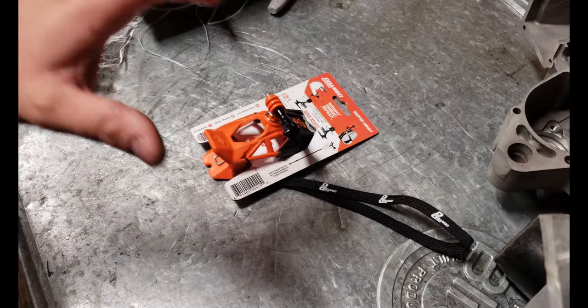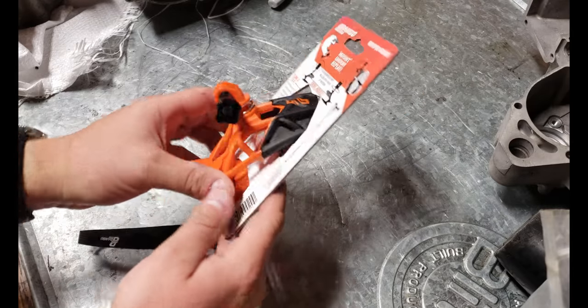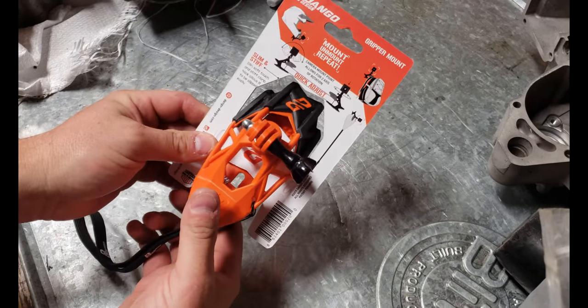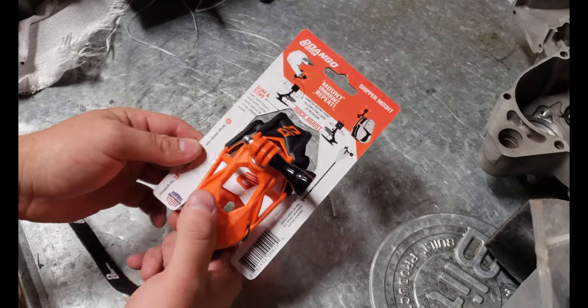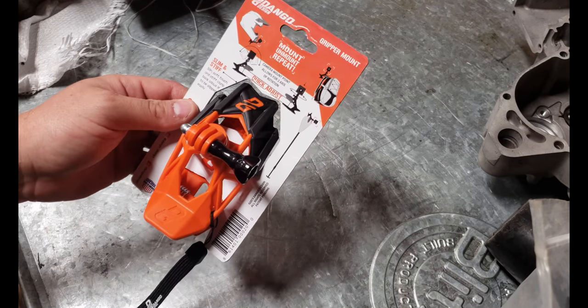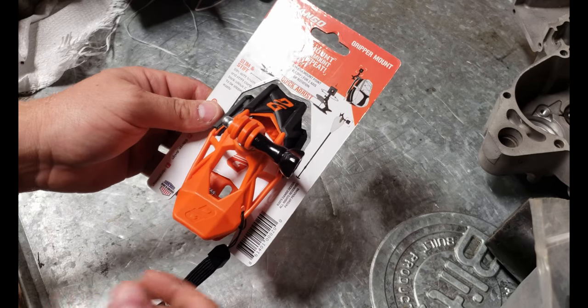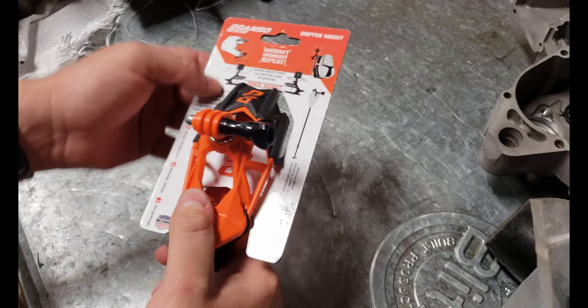What's up YouTube? I finally got it, man. I have been eyeballing these things for a while. This is the Dango Designs gripper mount for the GoPro. I don't know how I came by this — I think it was a random YouTube video or something, and it caught my eye. I thought, man, this thing would be perfect. Let me show it to you.